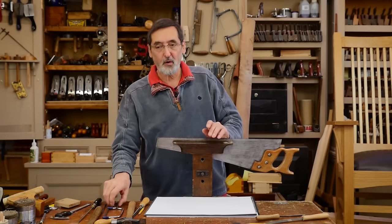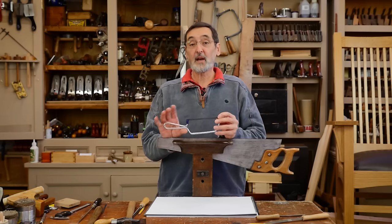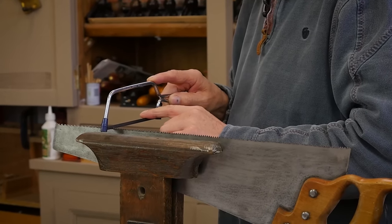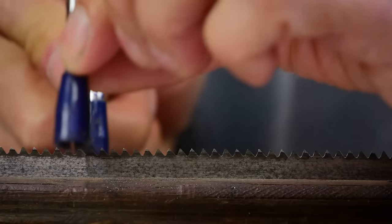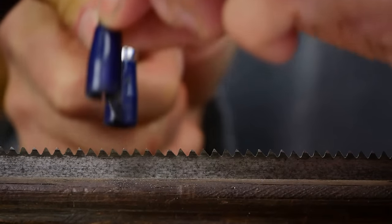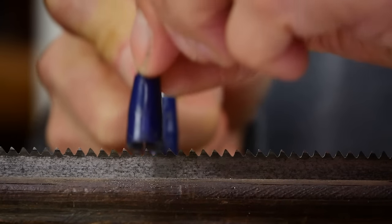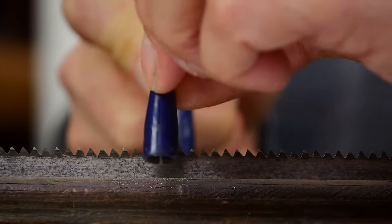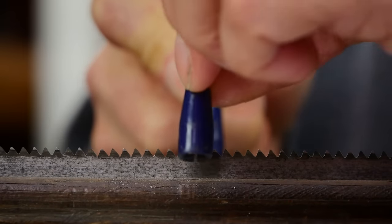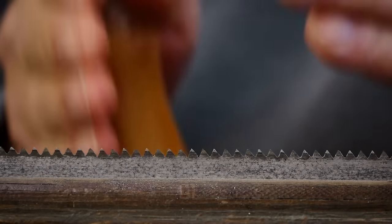I want to show you a method I've developed for working on your saw teeth. We use a hacksaw, which is very unusual — I don't think it's been done before as far as I know. What we do is drop the hacksaw right into the bottom of the gullet and push forward: one, two, next gullet. What that's doing is chasing a square groove across the gullet. That's chased a square gullet in the bottom of the gullet.